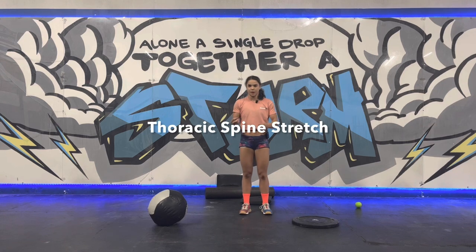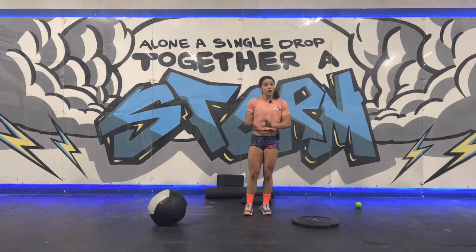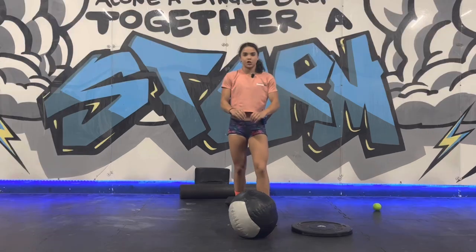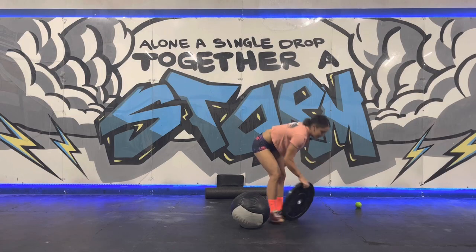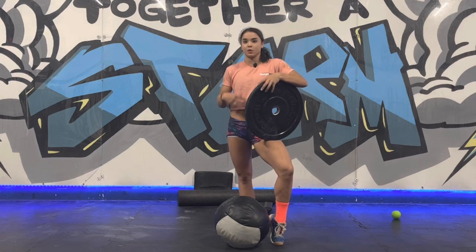Plate overhead T-spine stretch. I'm going to show you guys the variation that you ideally want to get to. Some of you guys might need to scale it down based on how tight you are, but this is the stretch I give to every single one of my athletes. I've got a med ball right here and a 15-pound plate. 15 pounds does the job of weighing down your hands without making it too uncomfortable or being too light.